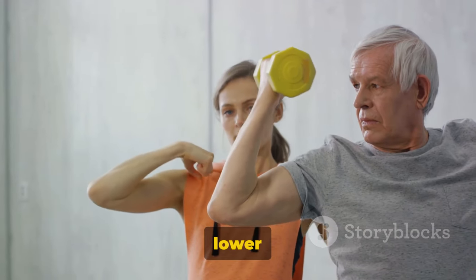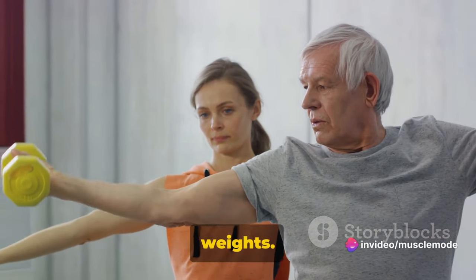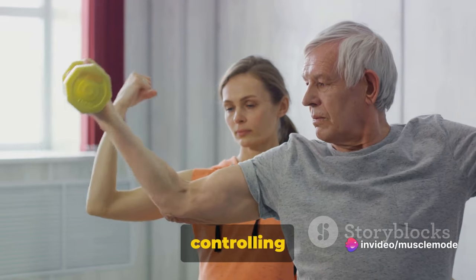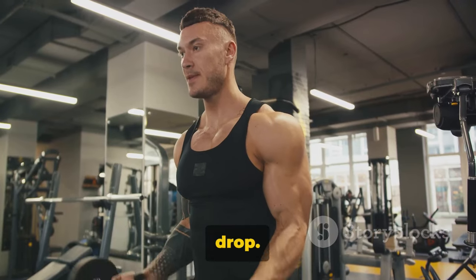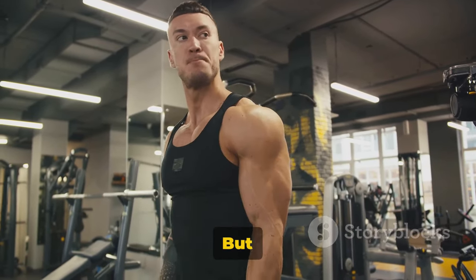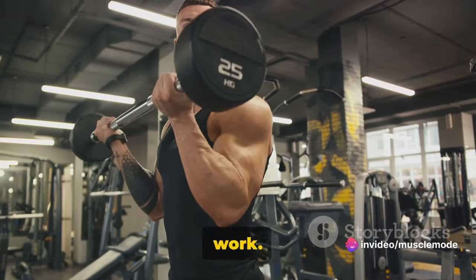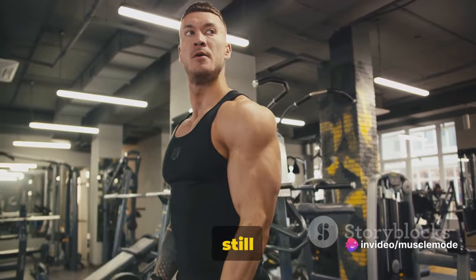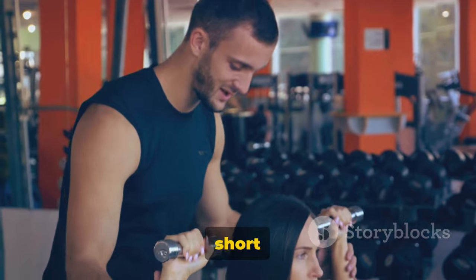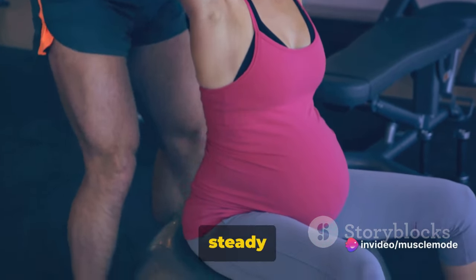As you inhale, gradually lower the dumbbells back down to the starting position. Remember, this isn't just about lifting the weights — the lowering phase is just as important. You want to make sure you're controlling the weight as you bring it down. Don't just let it drop. Now you might be tempted to use your back or shoulders to lift the weights, but resist that urge. This is a biceps exercise, so make sure it's your biceps doing the work. Keep that upper body as still as possible. Aim for three sets of 12 to 15 reps each. Be sure to take a short break between each set. It's not a race — maintaining a steady pace is key.